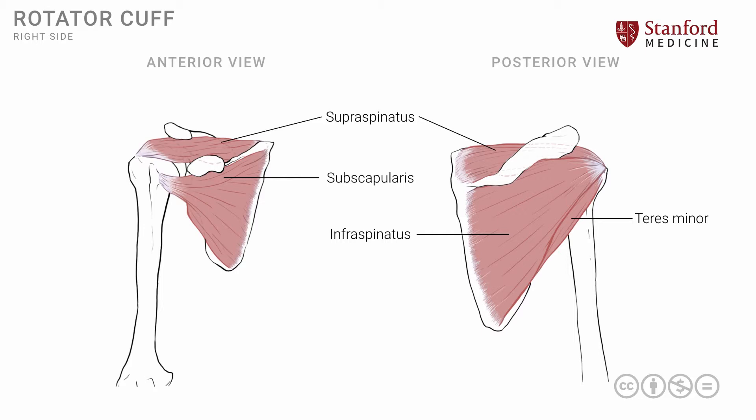The infraspinatus muscle and teres minor muscle have similar actions, quite different from the other two muscles. These two muscles are attached onto the greater tuberosity a little bit more posteriorly and are involved in external or lateral rotation of the glenohumeral joint.